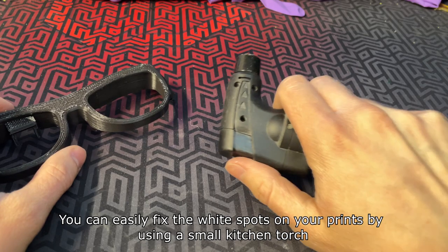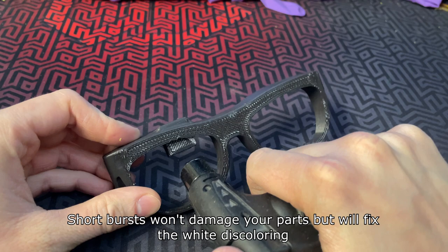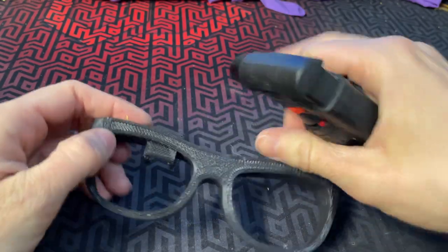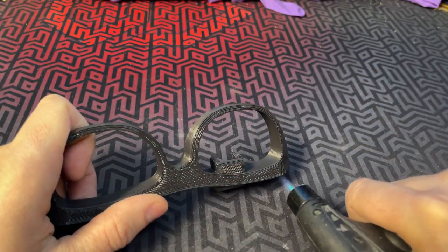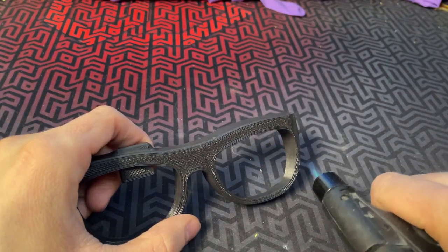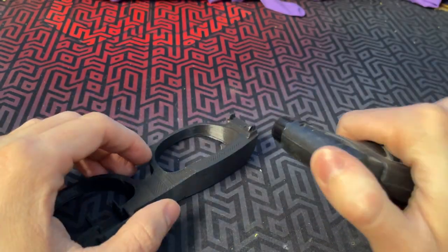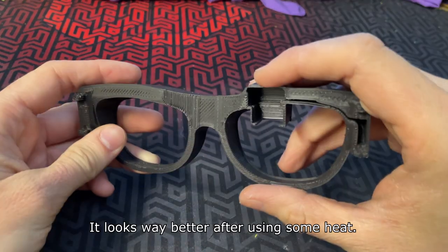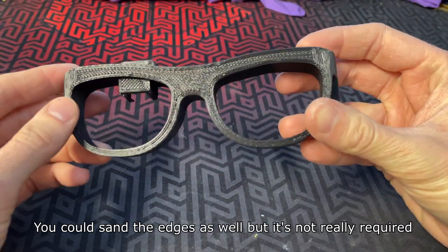You can easily fix the white spots on your prints by using a small kitchen torch. Short bursts won't damage your parts but will fix the white discoloring. It looks way better after using some heat. You could sand the edges as well but it's not really required.